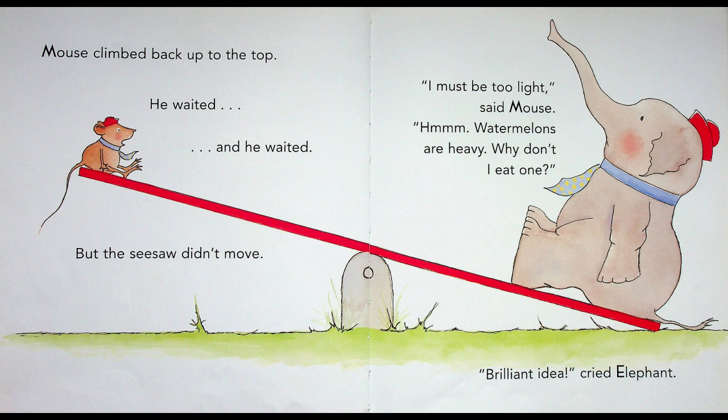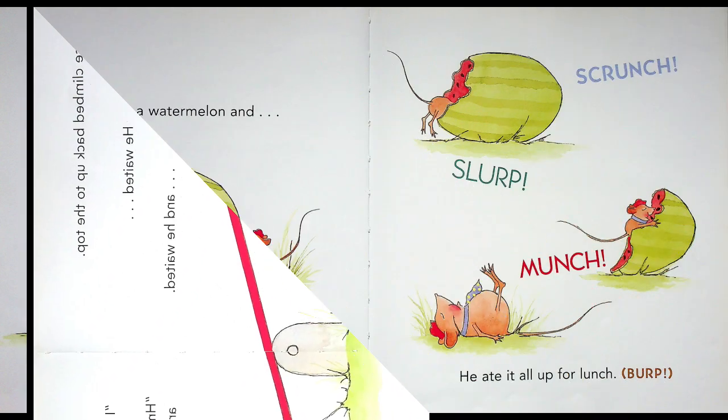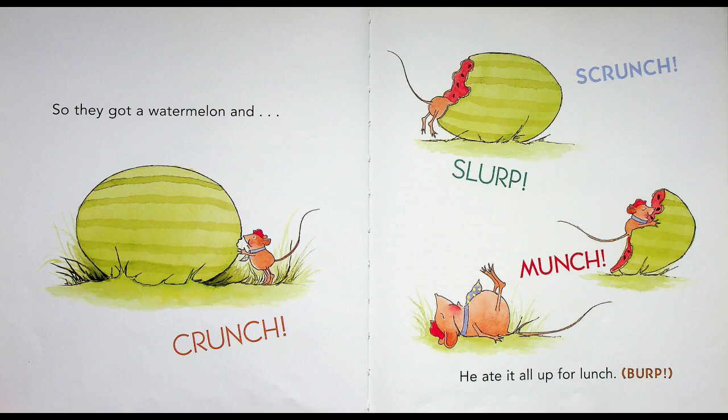"I must be too light!" said Mouse. "Watermelons are heavy. Why don't I eat one?" "Brilliant idea!" cried Elephant. He's gonna try and make himself heavier by eating a watermelon. So they got a watermelon and crunch! Slurp! Scrunch! Munch! He ate it all up for lunch. Burp! Oh no — he ate all that watermelon and gave out a big burp!